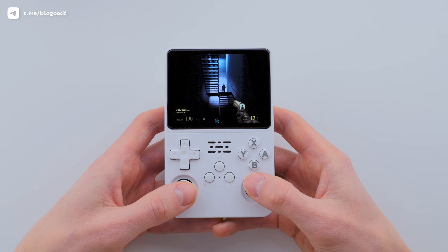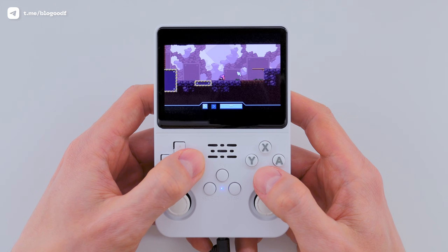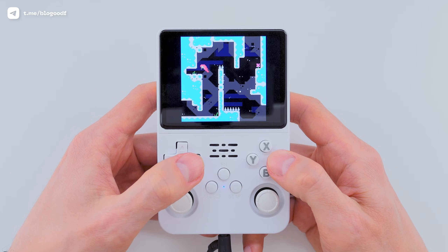It turns out the R36s console is not just for playing games. In my previous R36s videos, I've shown you what games you can play and how, but I haven't covered other features this amazing console is capable of.